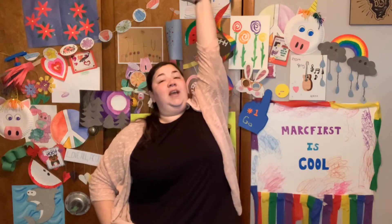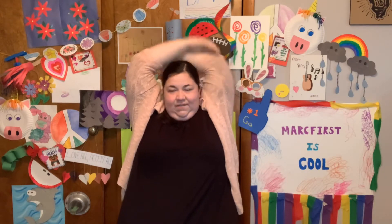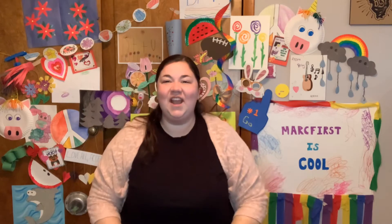All right, reach up to the ceiling. Bend your elbow behind your head. Bring your other arm up. Pull it back. Let's count to five. 1, 2, 3, 4, 5. Other arm. 1, 2, 3, 4, 5. Very nice.